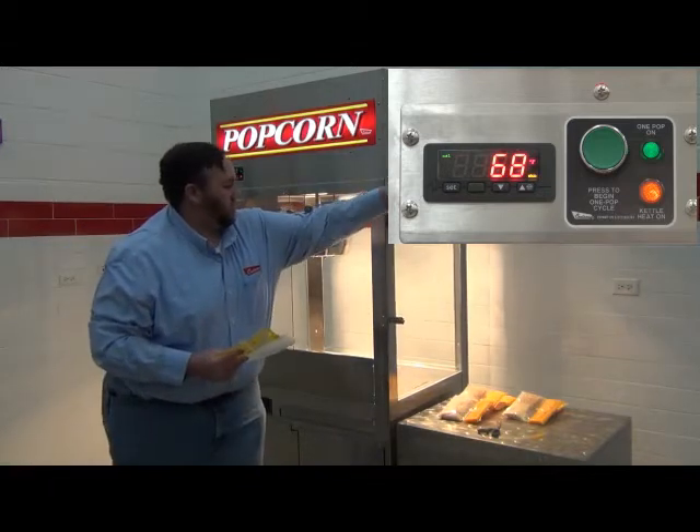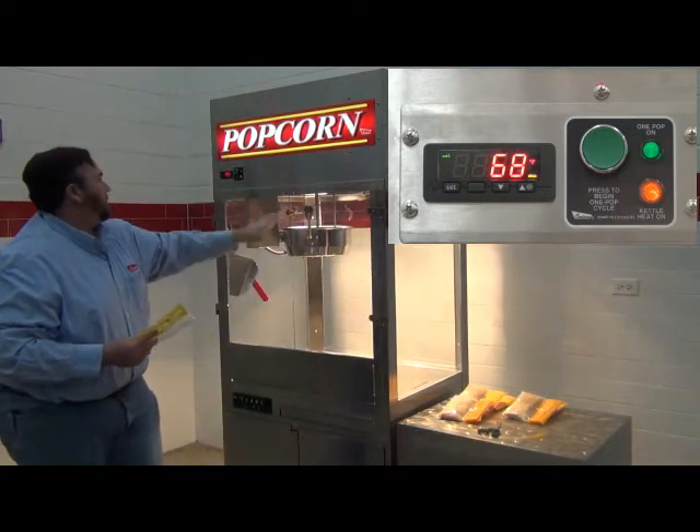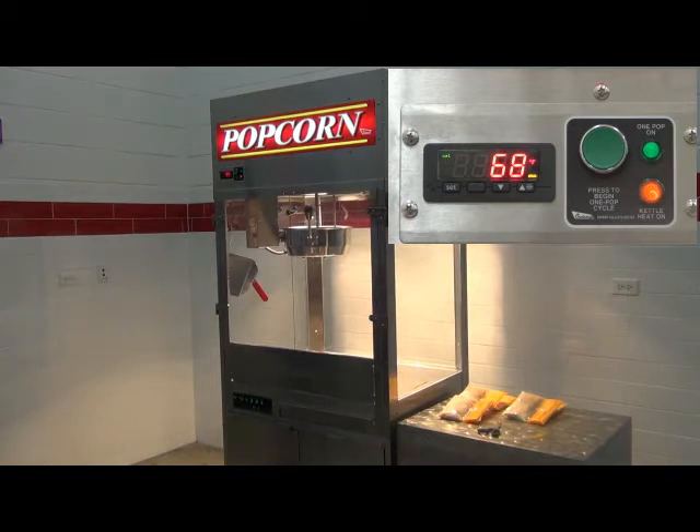The one pop function is a patented Kreders feature available on poppers that provides both safety and energy efficiency benefits. With the push of a button, the kettle will begin to heat, pop a batch of corn, and then turn itself off after one popping cycle.